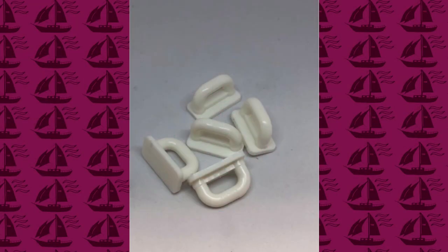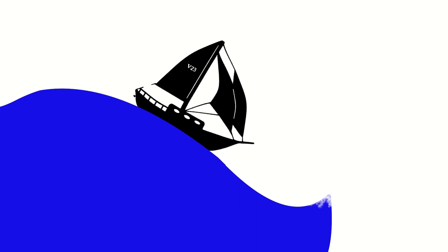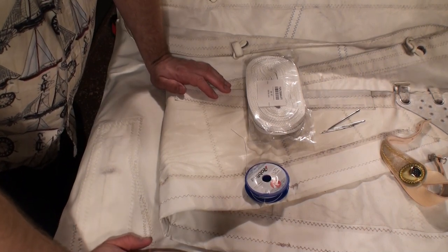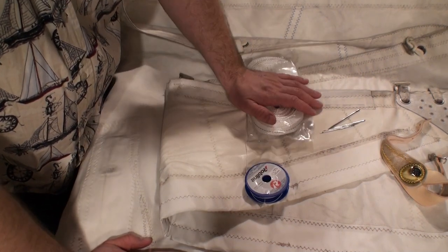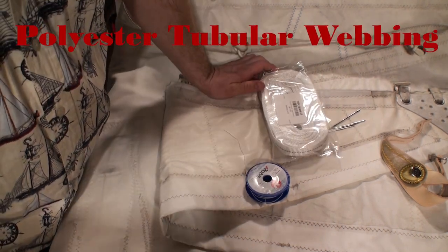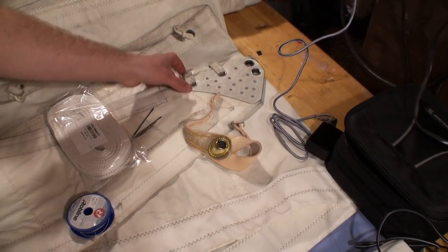Welcome back crew, battening down the hatches as always — we got some more work to do today. We're going to be replacing the internal flat sail slides. These are fastened to the mainsail and they ride in a channel in the mast, but sometimes they break and we've got to sew them back in. Instead of reusing the old nylon, we're using polyester because it's better against UV and stronger. This is what we're replacing here.